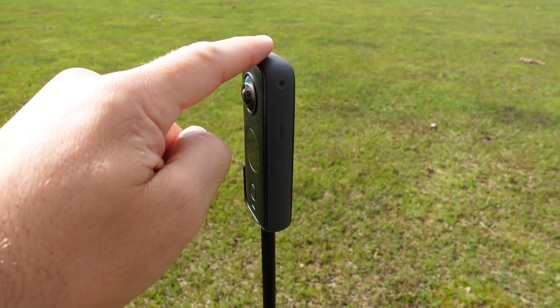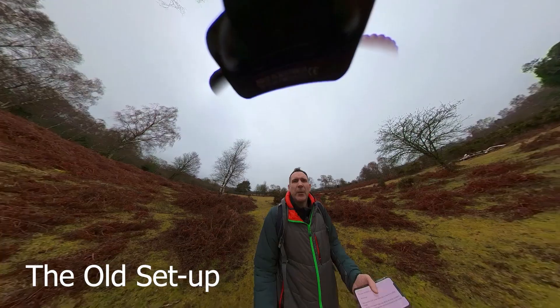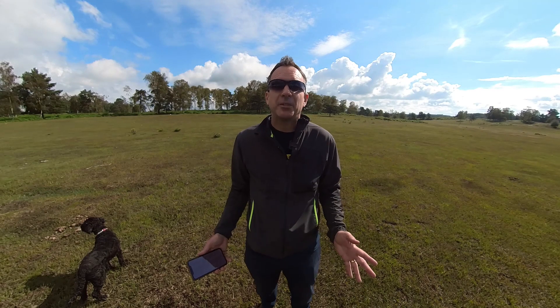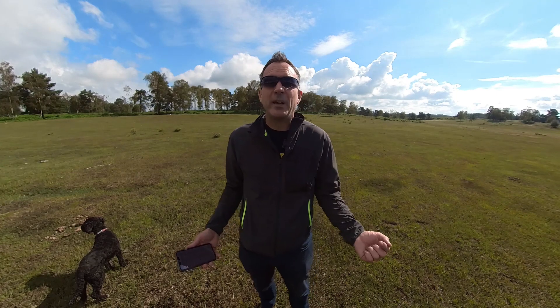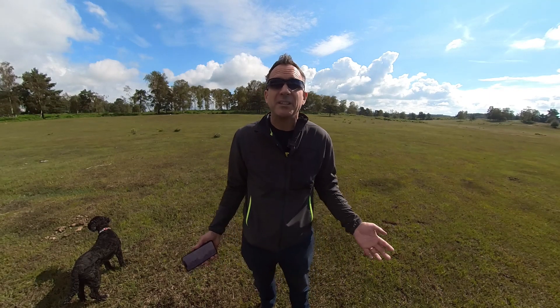The problem with 360 cameras is that anything that sticks out from the stitch line will show up in your final shot. This restricts the type of shots you get and you won't be taking full advantage of your 360 camera. You can work around this by working with one lens — either by shooting in single lens mode or reframing — but this can be a bit boring, and if you've got a 360 camera you want to take advantage of both lenses.